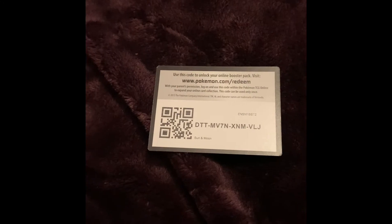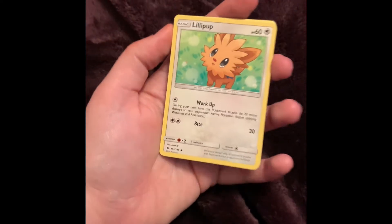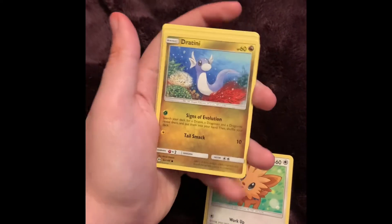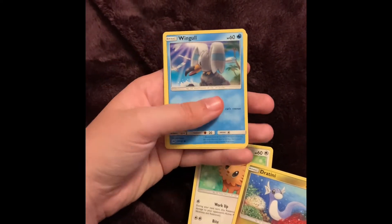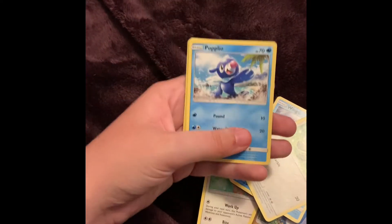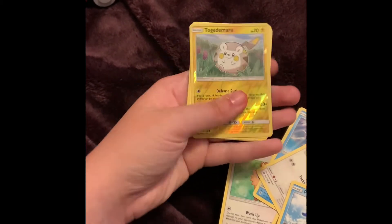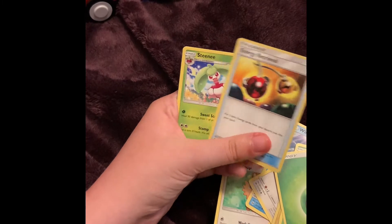Here's the front and back, and there's the code card. We got a Lollipop — I've never seen this artwork before, it's so adorable, I love it! Dratini — oh my god, I love this artwork too, I love the little ocean scene. A Wingull — yeah, that's nice. Stufful — kind of annoying getting Sword and Shield, but that's okay. Popplio! And a Rowlet — I love this reverse holo pattern, it looks pretty cool. Parasect, energy, energy retrieval, and Steenee.